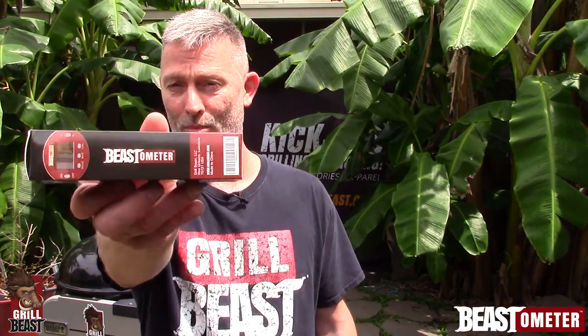How are you doing? This is Dave Johnson with GrillBeasts. I just want to show you what you're going to get when you get your Beastometer.